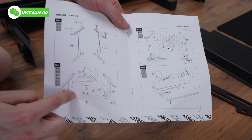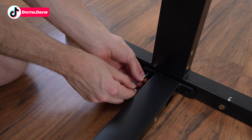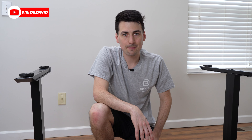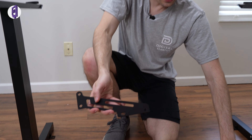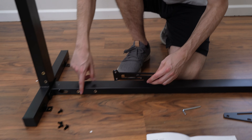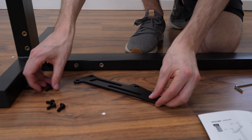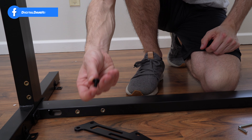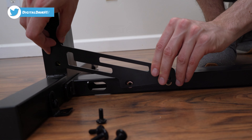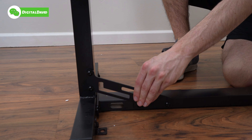Step three: you can see the two support brackets we're going to be using. Pay attention to how they're going to be installed on the desk. Line everything up with the four screw holes and take four screws labeled K — your last eight, four for each side — and fasten them in place. Everything's fastened nice and tight together.